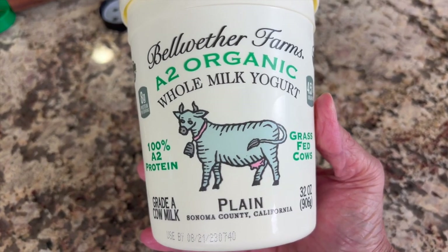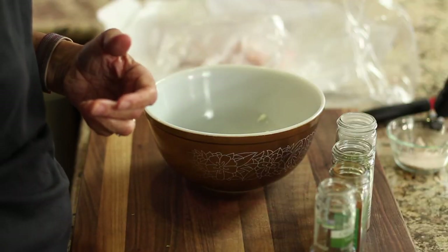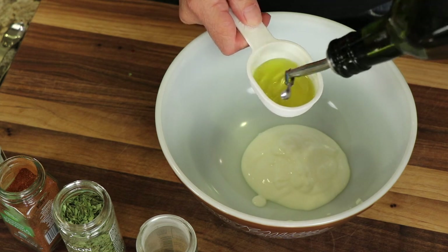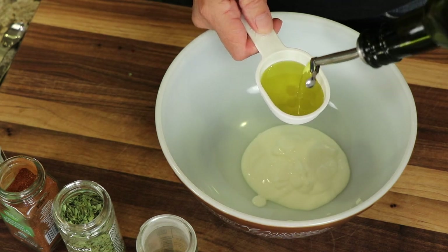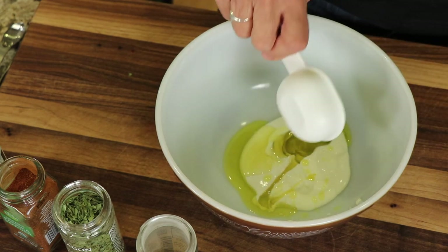Just plain yogurt is what you want to use — you don't want to use one with flavorings because there's a lot of sugar in it. I'm going to add almost a quarter of a cup of olive oil to this. You can get the written recipe below the video in the description area.